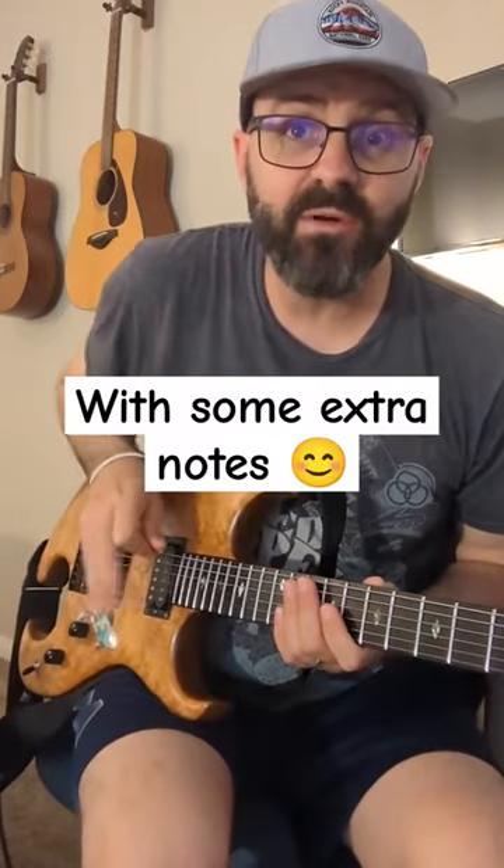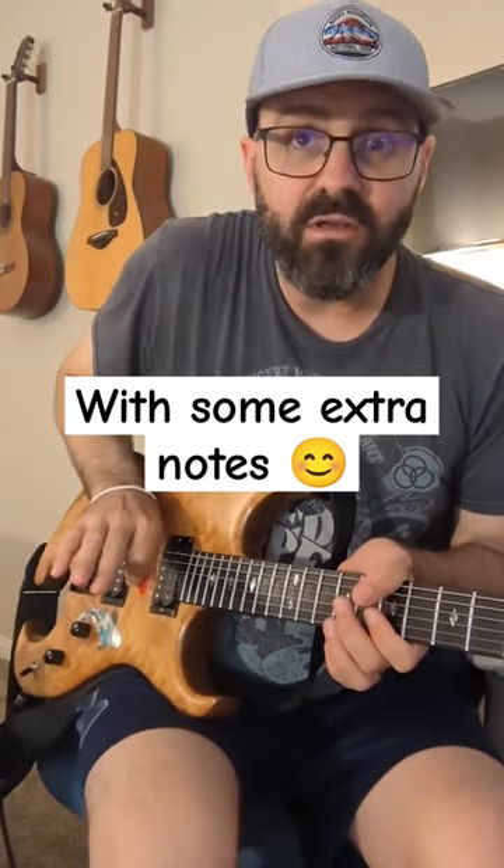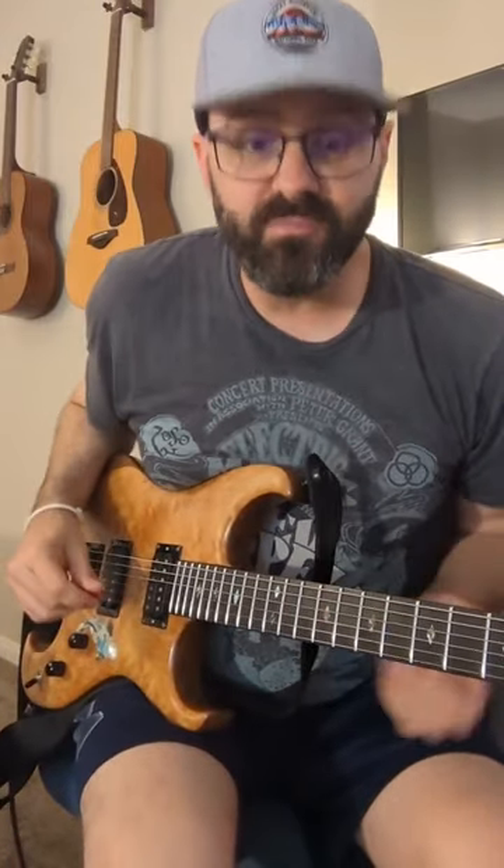That was a minor pentatonic run, and I was using hybrid picking — meaning the pick and, in my case, the middle finger. Some people maybe use a different finger. I was trying to show the difference in sound with hybrid picking as opposed to picking it, so let me show you picking that same pattern.